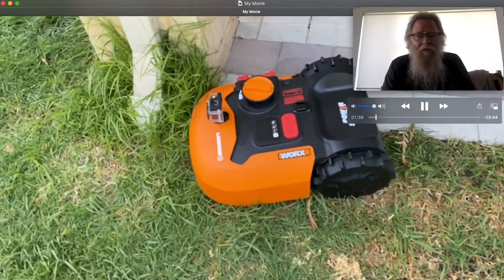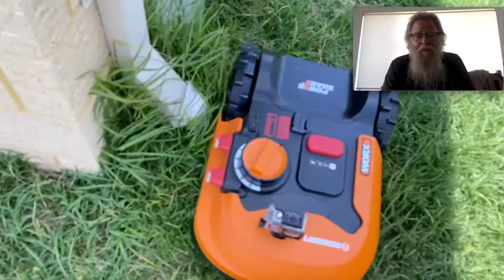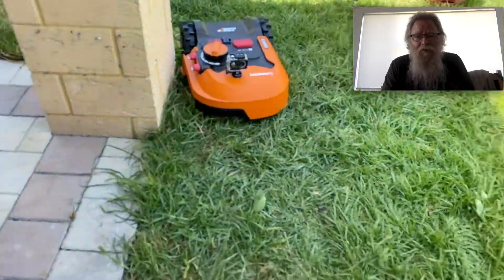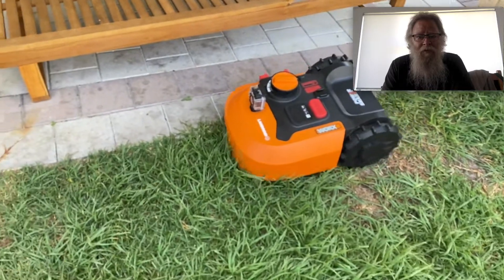Your cutting depth goes from 1 to 5, which is 30 millimeters to 70 millimeters, in 10 millimeter increments.